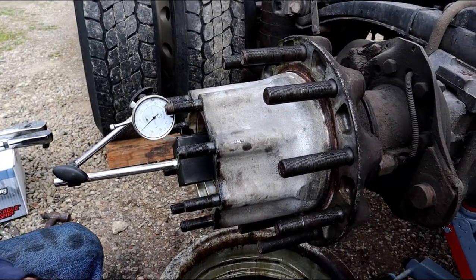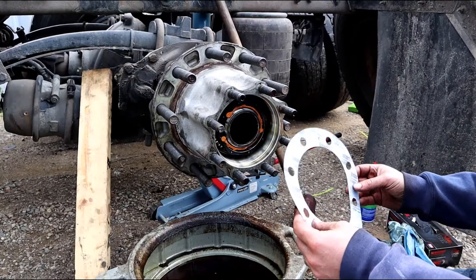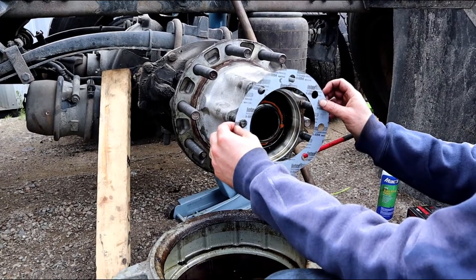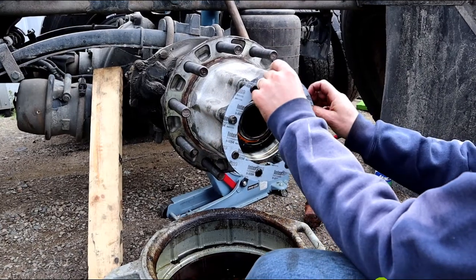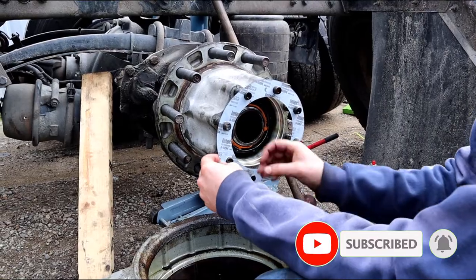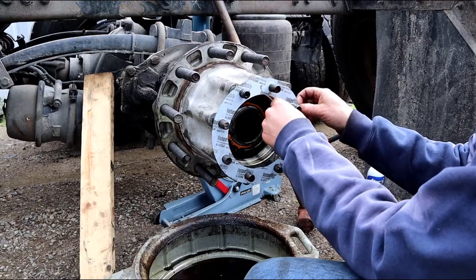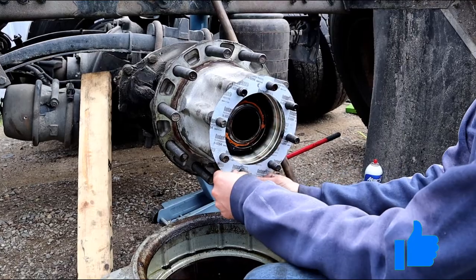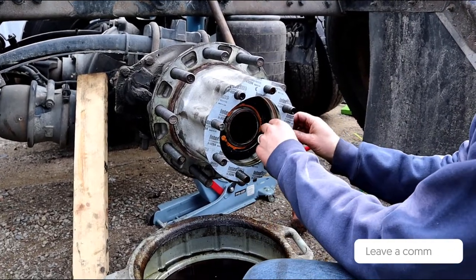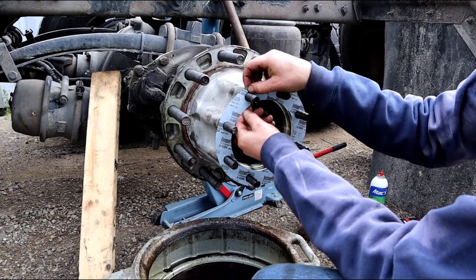We've got right at 1 thousandth, and that satisfies me. After that, go ahead and put the axle shaft back in and tighten it up. I use gaskets instead of silicone — I think I got these at NAPA for about two dollars. Silicone actually comes off easier when scraping, but the unit came from the factory with a gasket, so that's what I like to use.